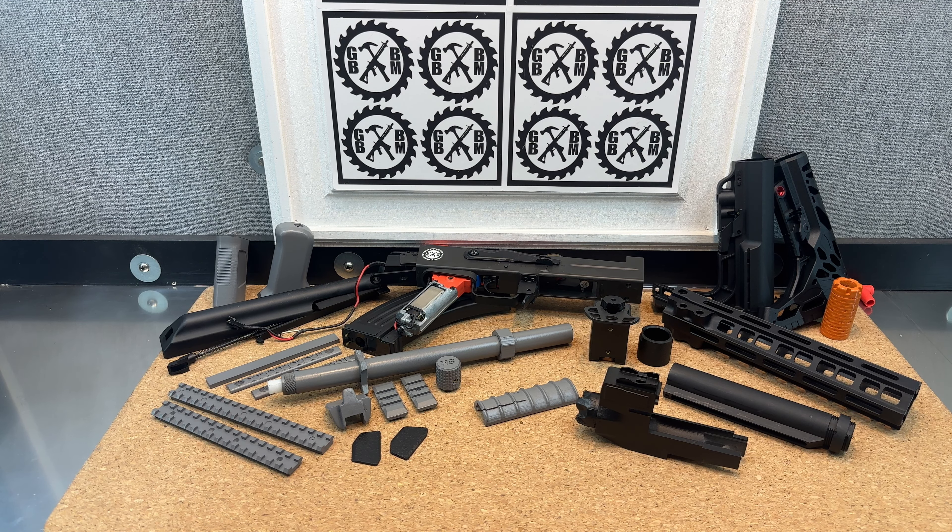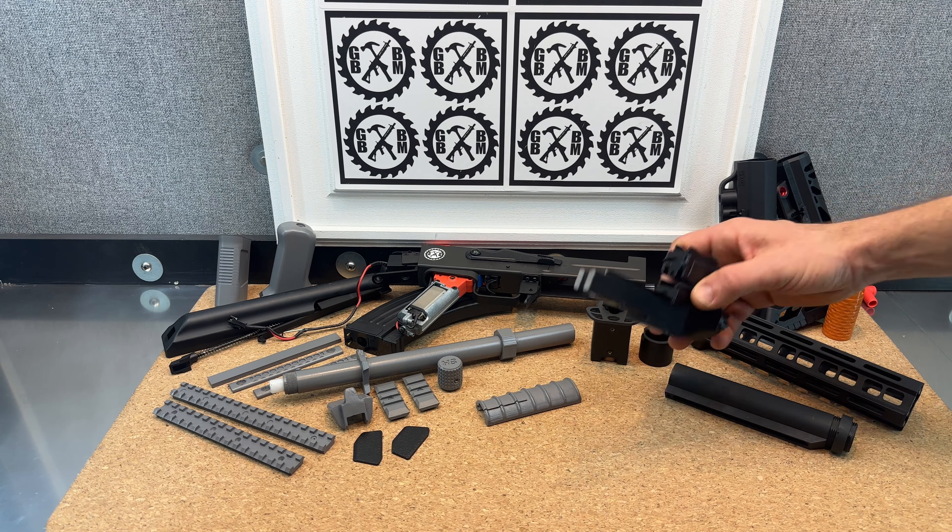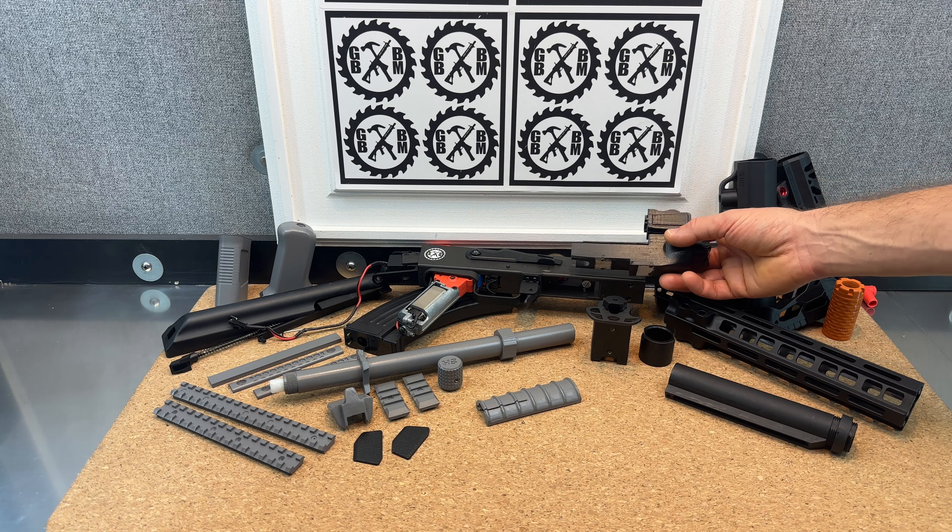I've got everything printed and we're going to start putting it together next. But I wanted to show you exactly what I got, what's going on, and kind of the build plan.